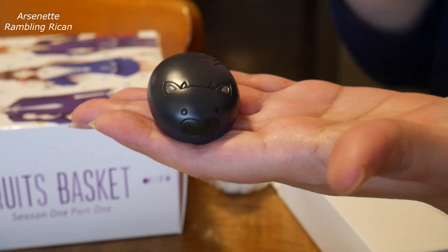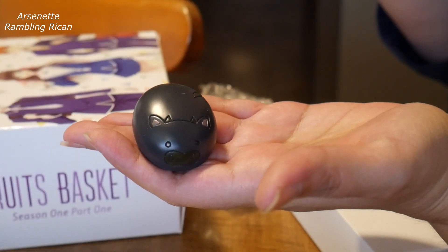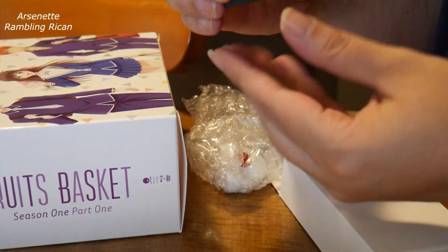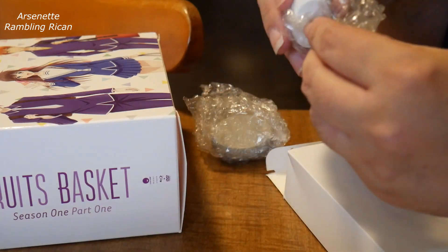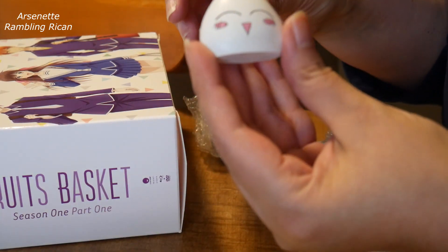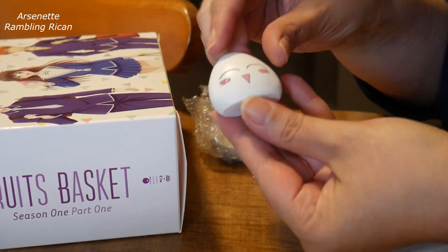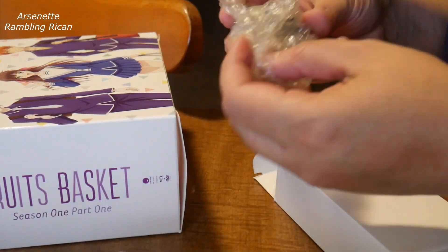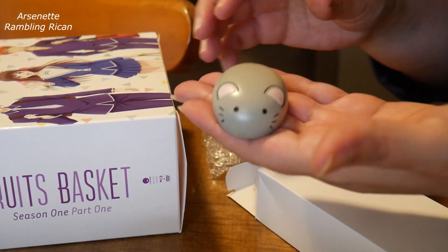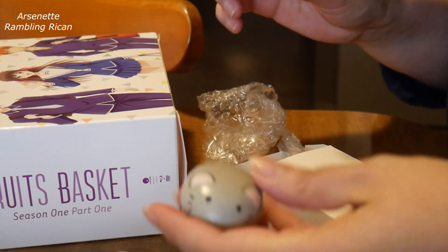Oh, they're so cute! That's the little pig. This is the little Onigiri. That's Toru, of course. And the little rat — little tail.